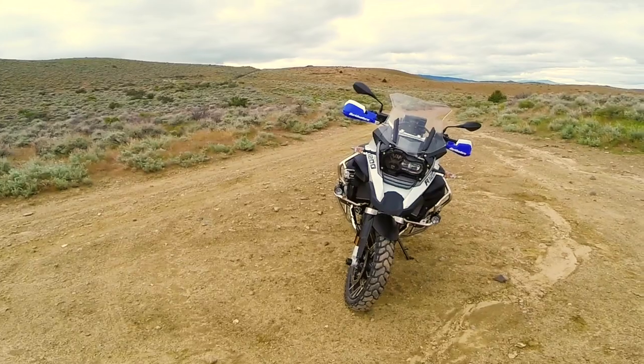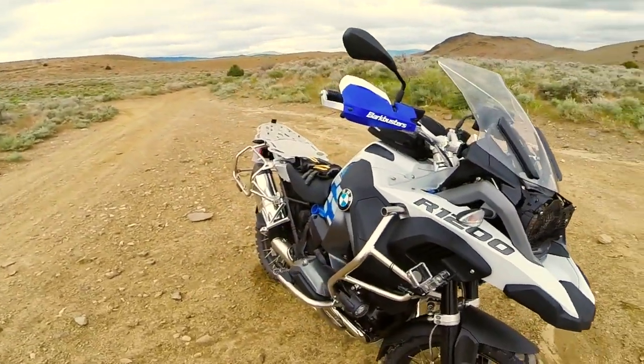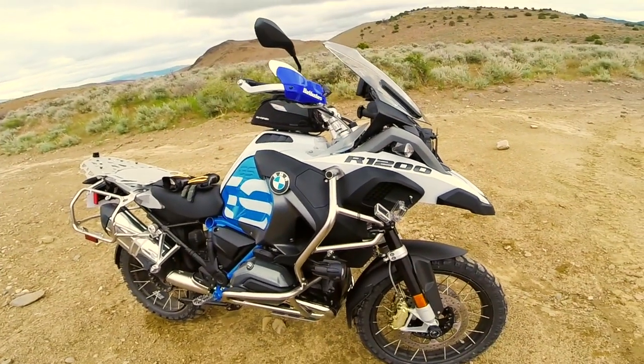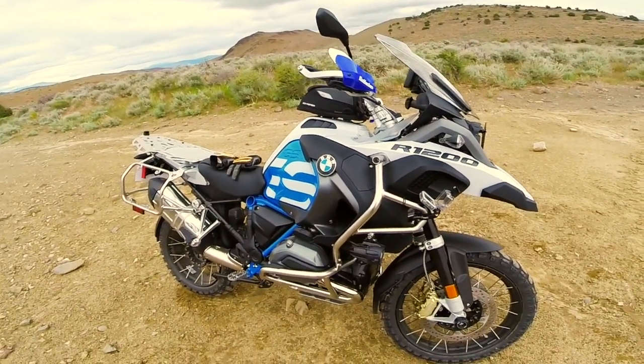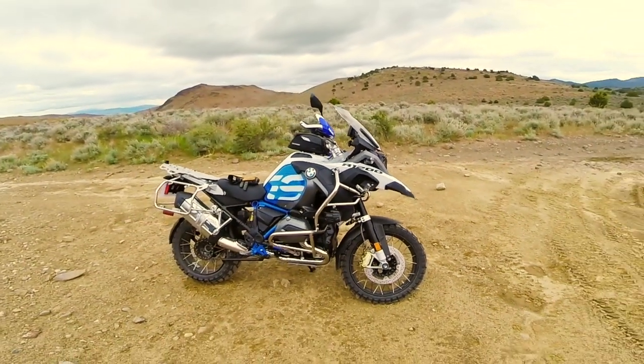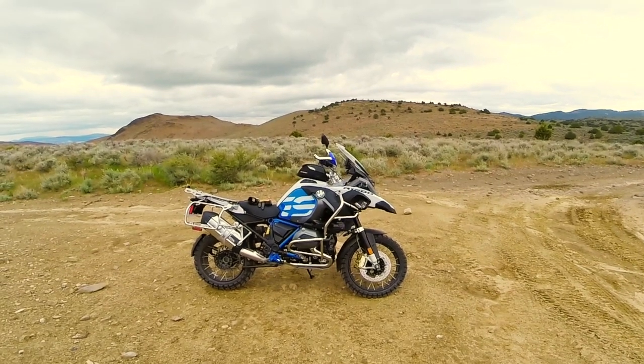So far it's a lot more nimble. I have it in Enduro mode — I haven't even messed around with the Pro modes yet, like Enduro Pro and stuff like that, but it's doing awesome. More to come.